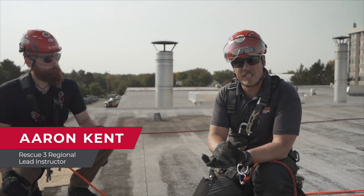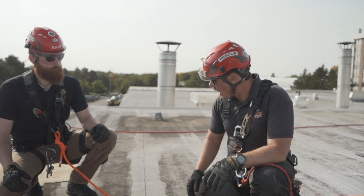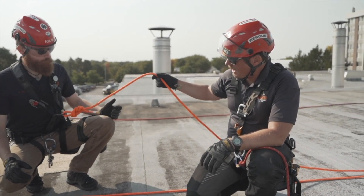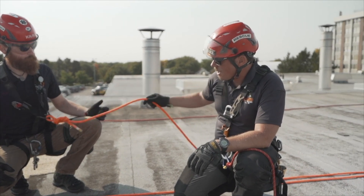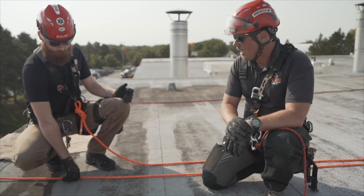This skill is number 29 on your skill sheet — negotiating a 90-degree edge. For this drill, we've got Andrew on a belay on his sternal attachment. The belay is happening over there; we're not focusing on that. This is our rappel line in front of us that we're doing.